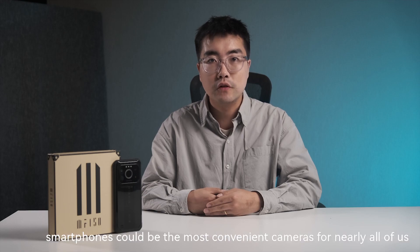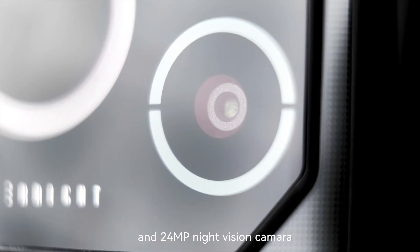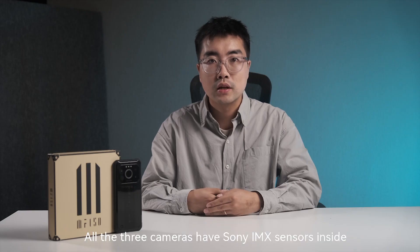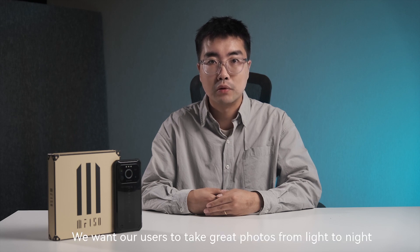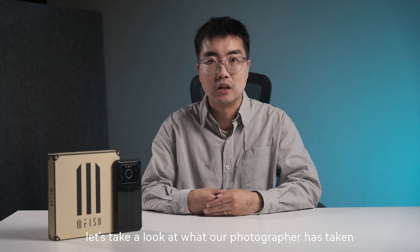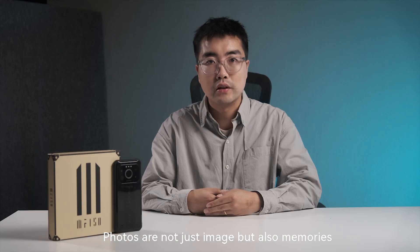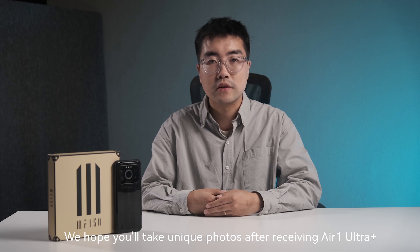People love taking photos, and smartphones are the most convenient cameras for nearly all of us. As a rugged phone flagship, Air One Ultra Plus offers a great camera system: a 64-megapixel wide main camera, a 32-megapixel selfie camera, and a 24-megapixel night vision camera. All three cameras feature Sony IMX sensors inside. We want our users to take great photos from daylight to night, in daily life or outdoors. Let's take a look at what our photographer has captured. Photos are not just images, but also memories — we hope you take unique photos after receiving Air One Ultra Plus.